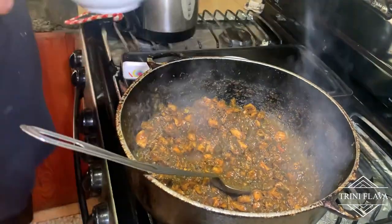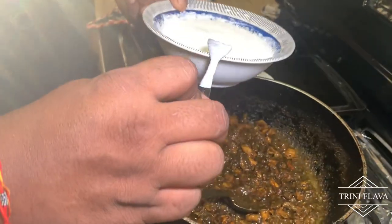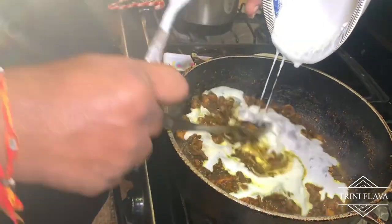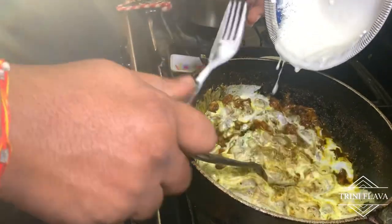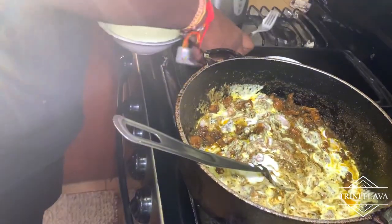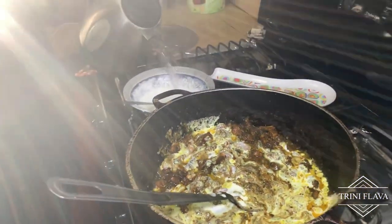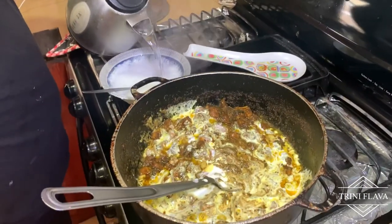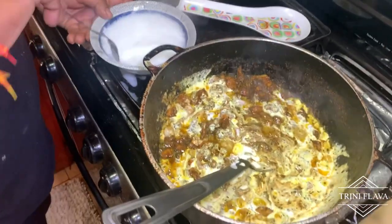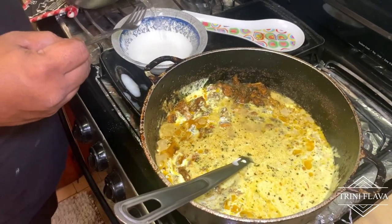We have 350-gram packs of coconut milk. Three packs is the maximum and gives a really nice thick, creamy texture. The minimum is one pack — use however much you're comfortable with. Three packs will give it that creamy taste you're looking for. Add the three packs and dilute them in cold water — they dilute a lot faster in cold water than hot. Then wash out the container with hot water afterward.